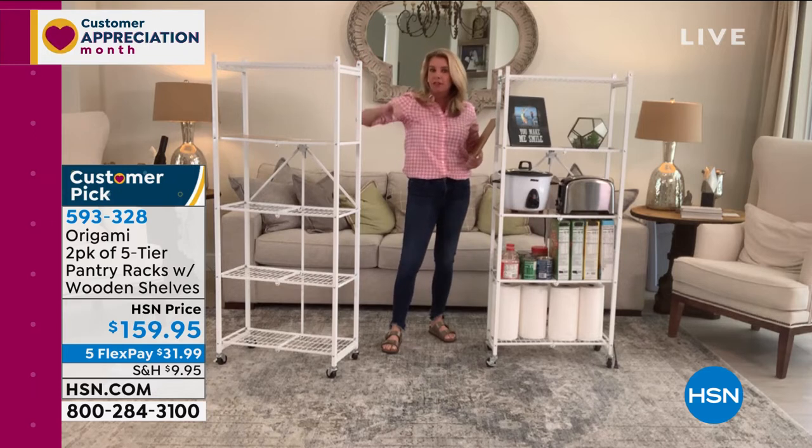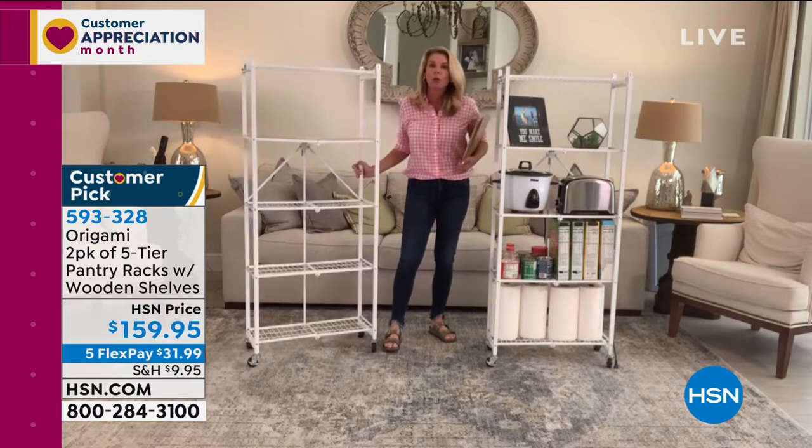Just over five feet tall, two feet across, less than a foot off the wall. Each shelf holds 20 pounds, so that's 20, 40, 60, 80, 100 pounds of weight capacity per rack.